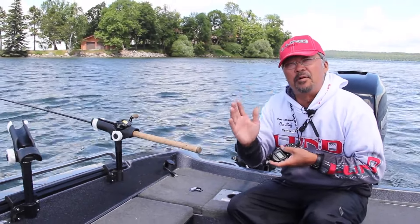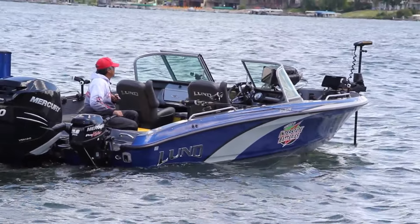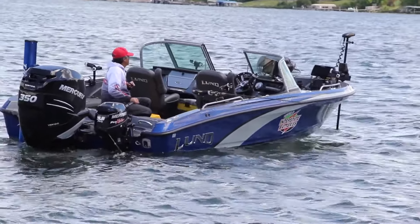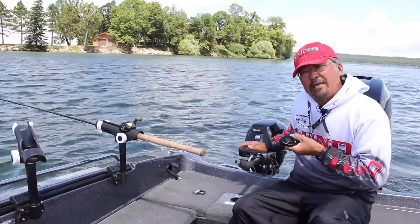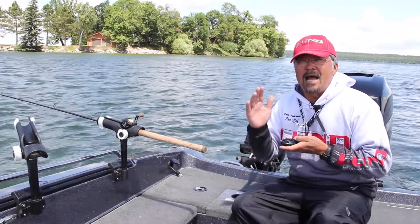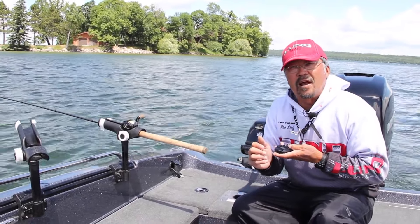It's a push and pull technique where I use my electric trolling motor up front, controlled from my iPilot remote, and I also push with my kicker motor here in the back. The combination of push and pull gives you four-wheel drive for your boat.